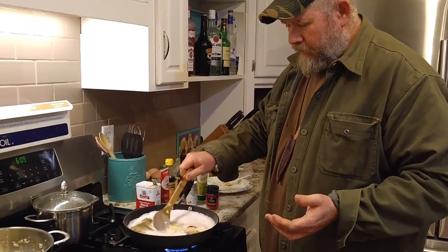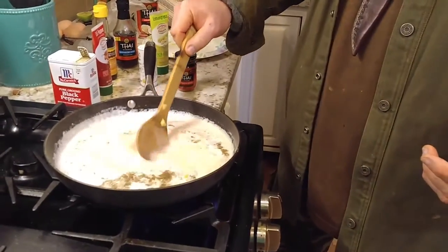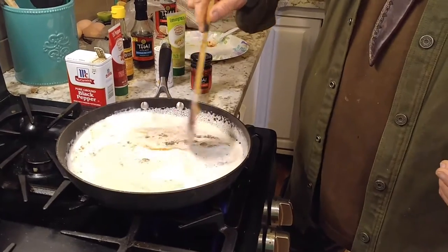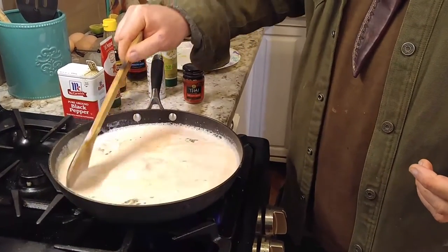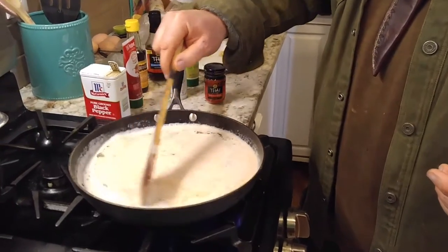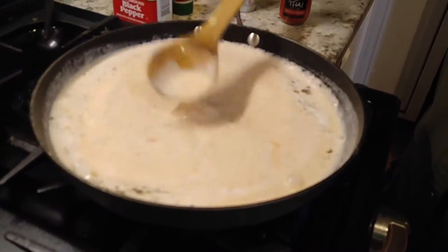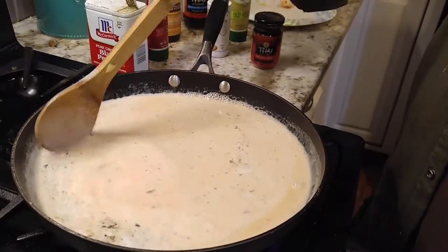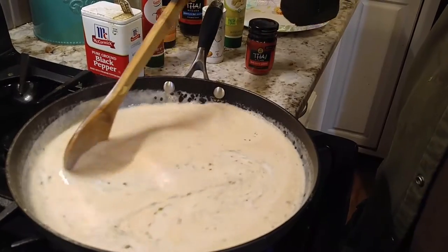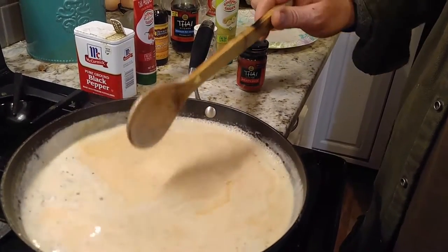I'm not really worried about exactly what it does. It's going to start turning this pink color — that's the curry paste. I'm just going to get this somewhat mixed up. The reason I'm doing this: if you don't want to fry food, or you want really good food with all the good fats, this is a good way to do it. Coconut milk makes you healthy. So that starts turning pink.